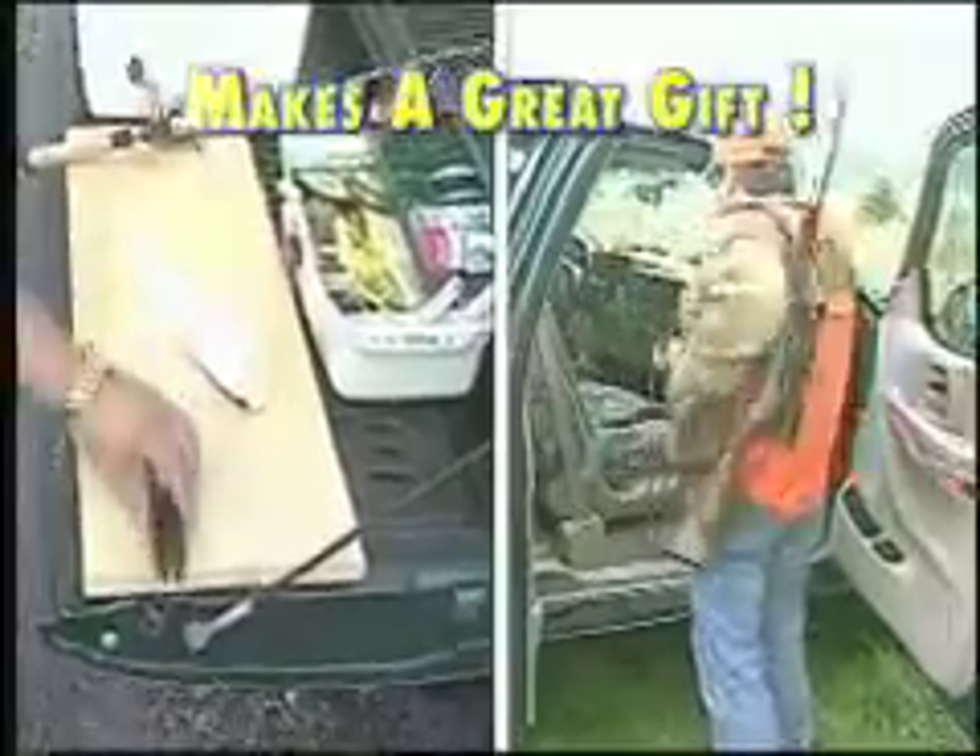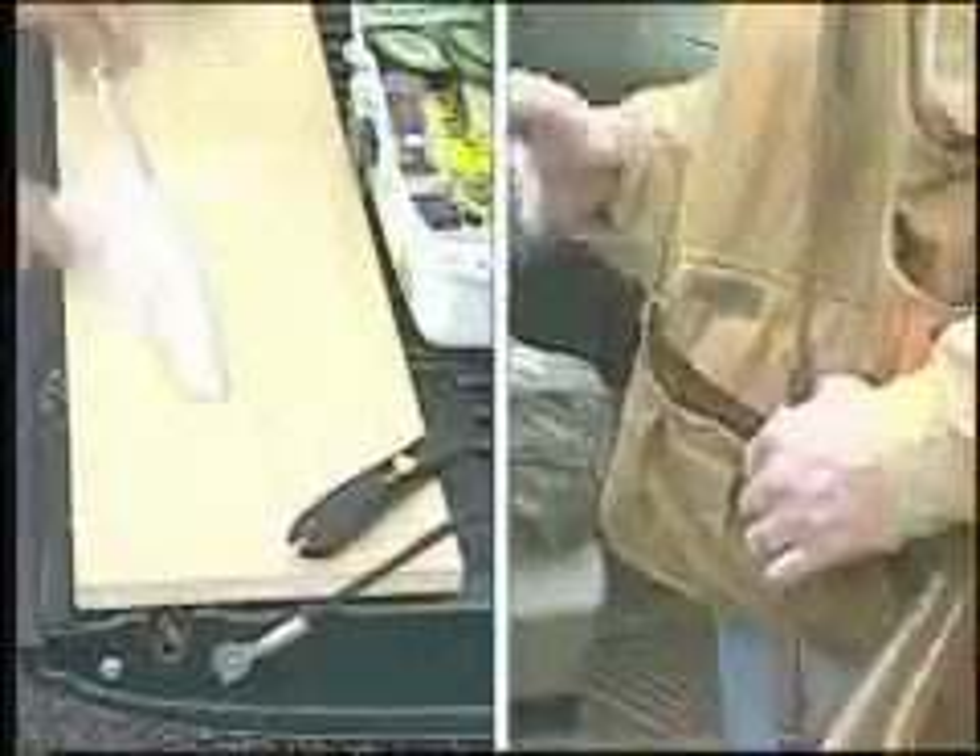If you're an outdoorsman, take it with you when you go hunting or fishing to keep those fillet knives razor sharp. It fits in your glove box, tool box, even your tackle box.